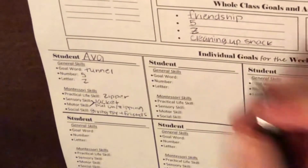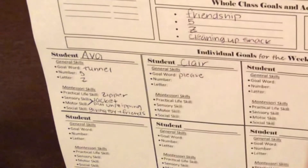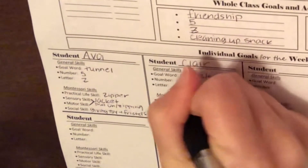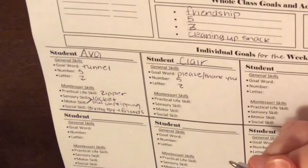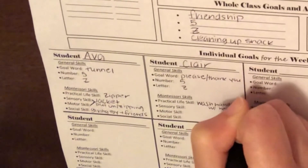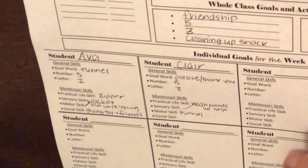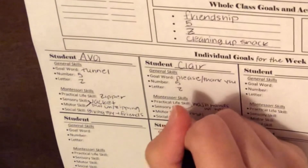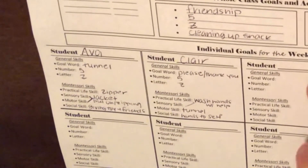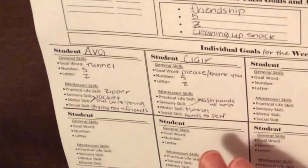For a younger kid, like 18-month-old Claire, expect something like 'please' or 'thank you' — something very basic for the goal word. Also number five, letter Z. The practical life skill for an 18-month-old would look a lot different — washing hands with help. The motor skill would be the tunnel. Social skill would be hands to self. Of course, you have to know your individual students to be able to come up with these things — I'm just drawing on kids I remember from years ago and what I would work on with them at these stages.